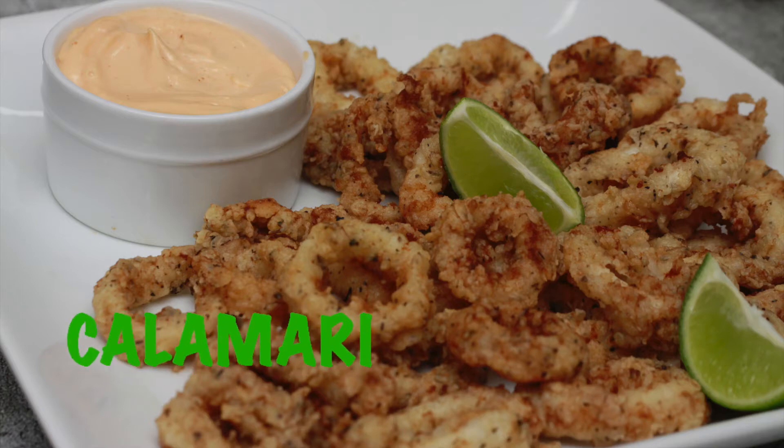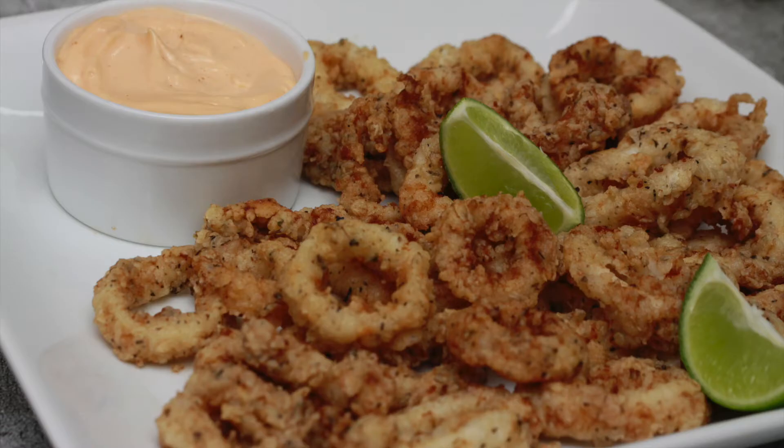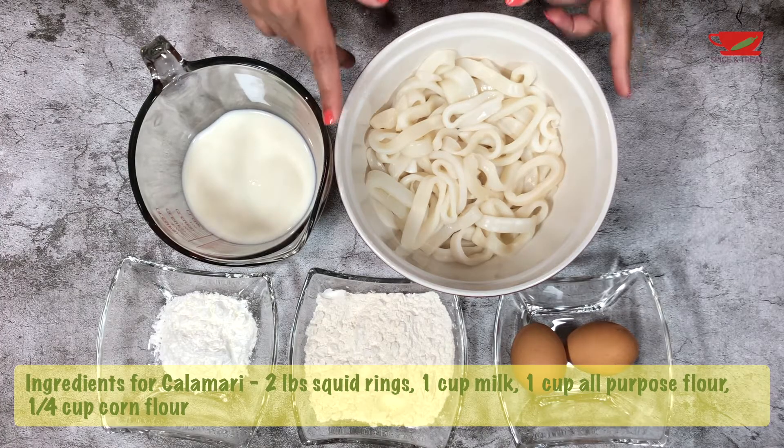Hi all, welcome back to Spice Entries. Calamari is my favorite appetizer when I go out to eat, and it's so easy to make even at home with simple ingredients. So let's get started.